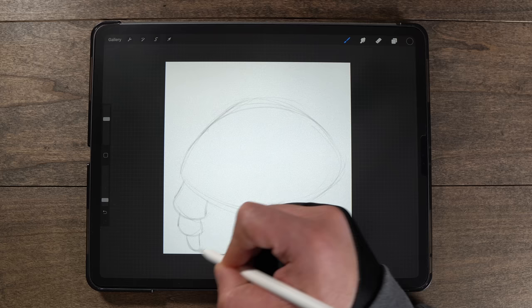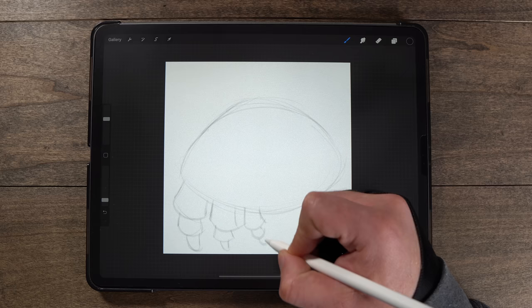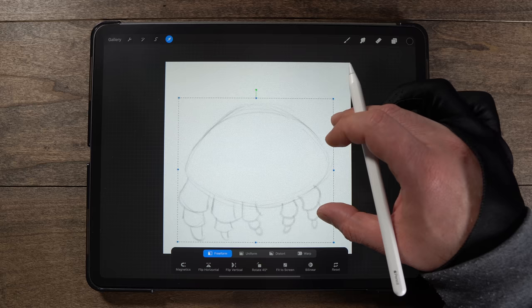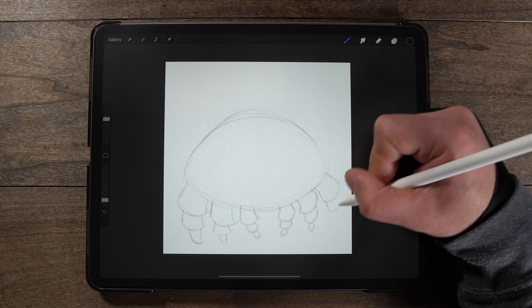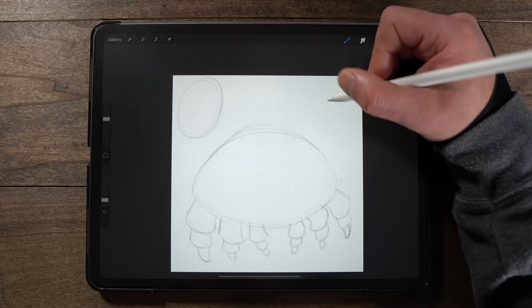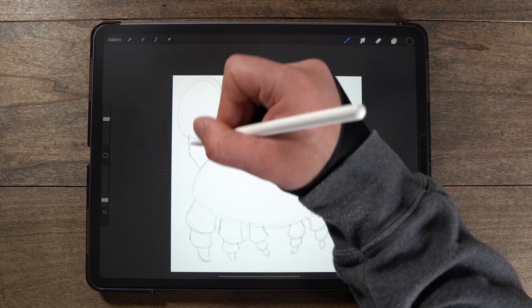I wanted to do a crab because the way these legs kind of overlap and almost have that separate joint area between the top, middle, and bottom parts — it's really going to explain this technique quite well. So thinking ahead, I was like yeah, this is going to be perfect. I'm shrinking this down just a little bit to make room, then pulling down the arms into kind of an L shape.